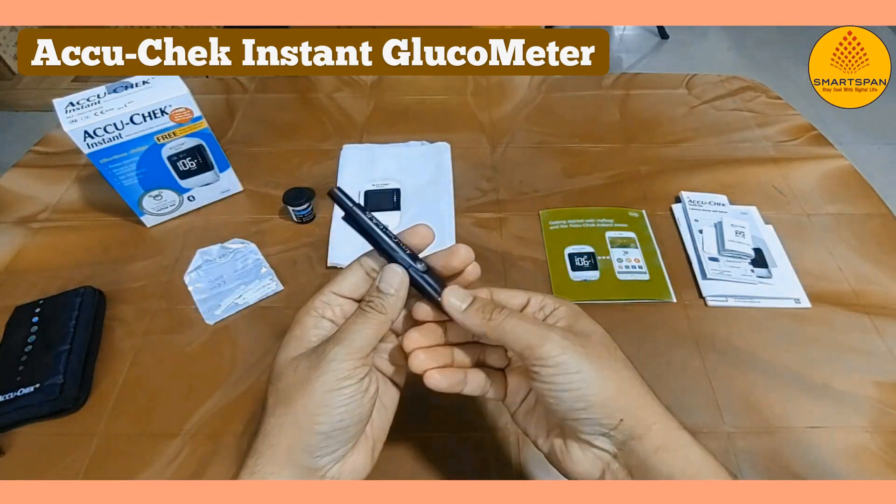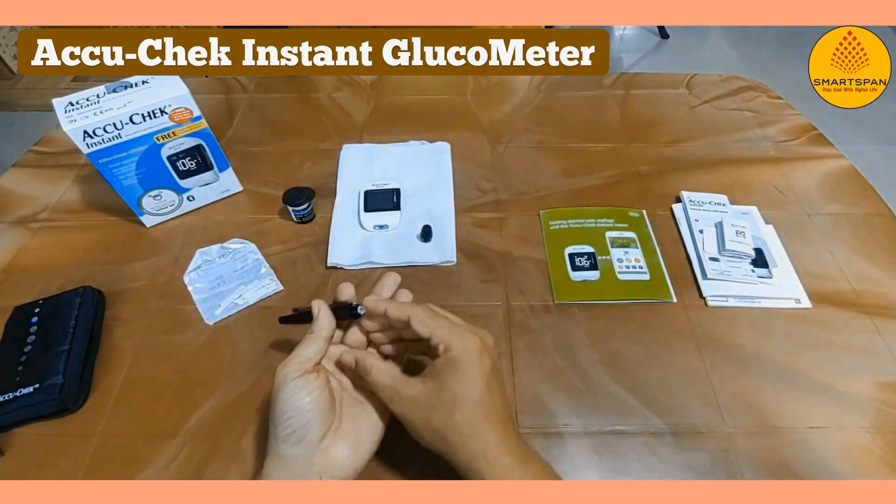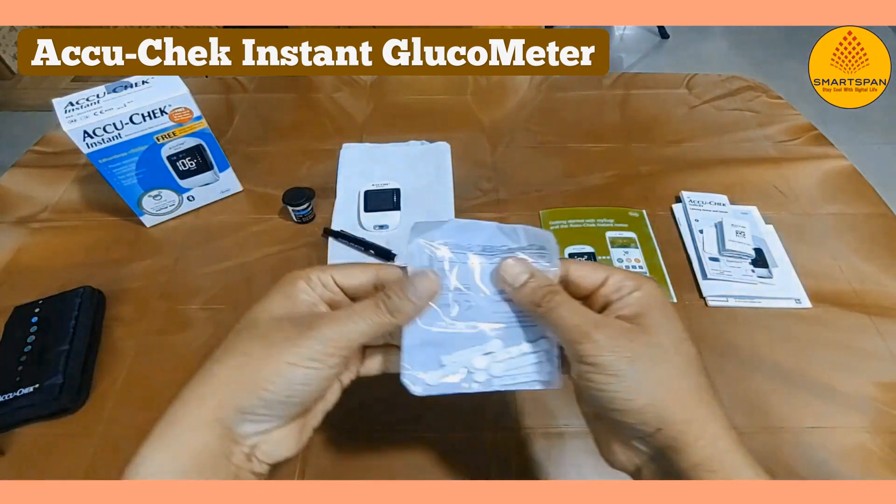Insert the lancet into the lancing device, adjust the depth if needed, and you're ready to prick your fingertip. Use the included lancing device to prick your fingertip.